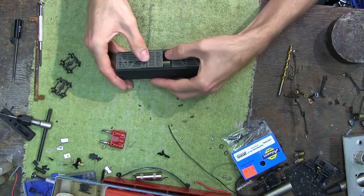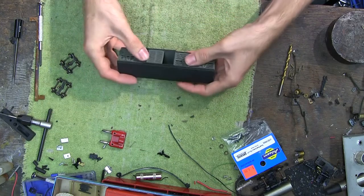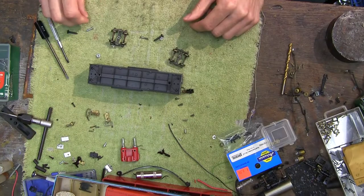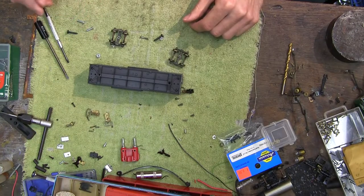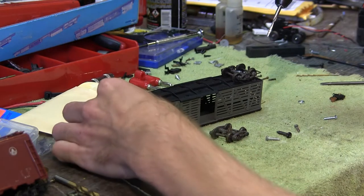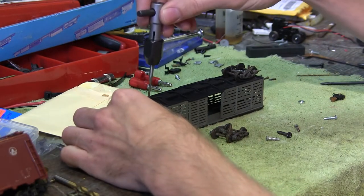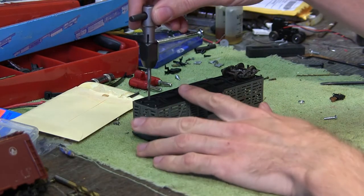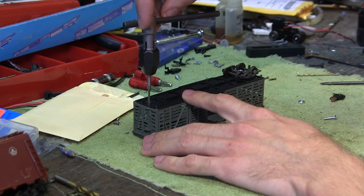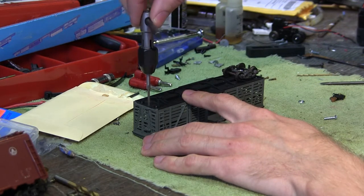Next I am going to install the couplers, because they need to be installed before the trucks. What I am going to do with this car is actually make it an adapter car. One end will have a KD coupler, and the other will have the old style Mantua hook and loop coupler. This way I can run my vintage cars with modern engines or vice versa. I will install the Mantua coupler first, but I decided to do this off camera, otherwise the video would probably be an hour long.